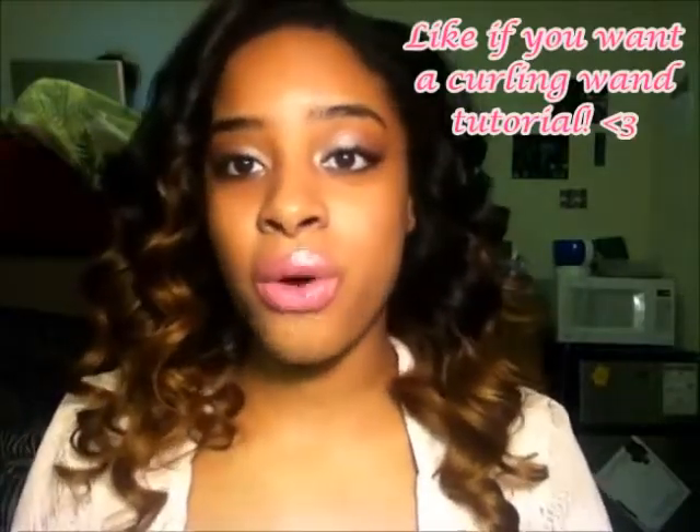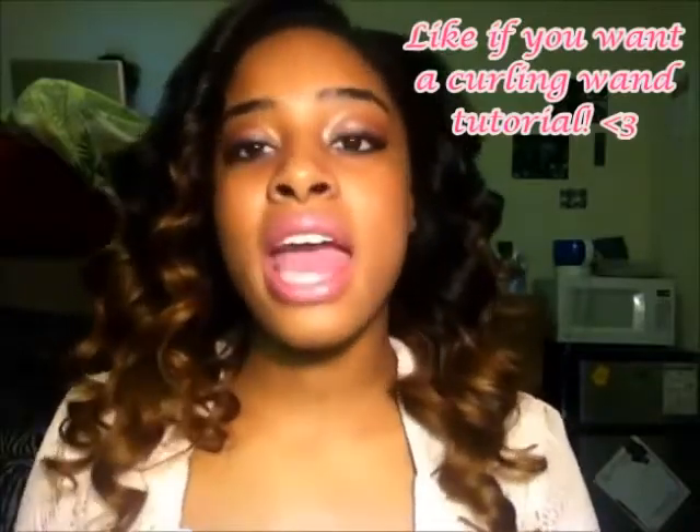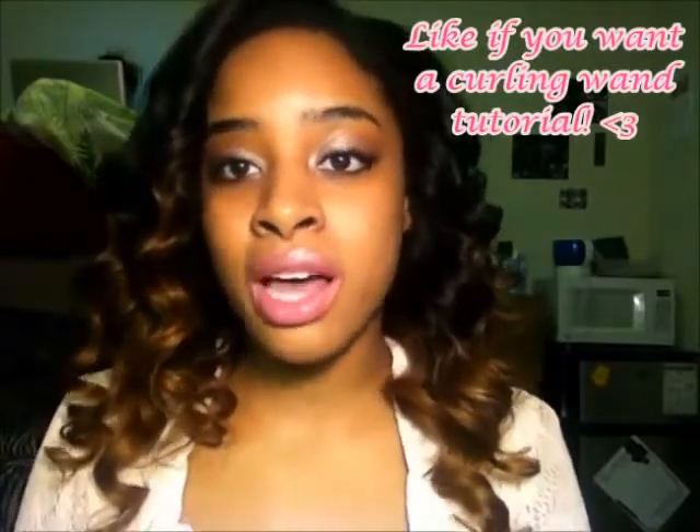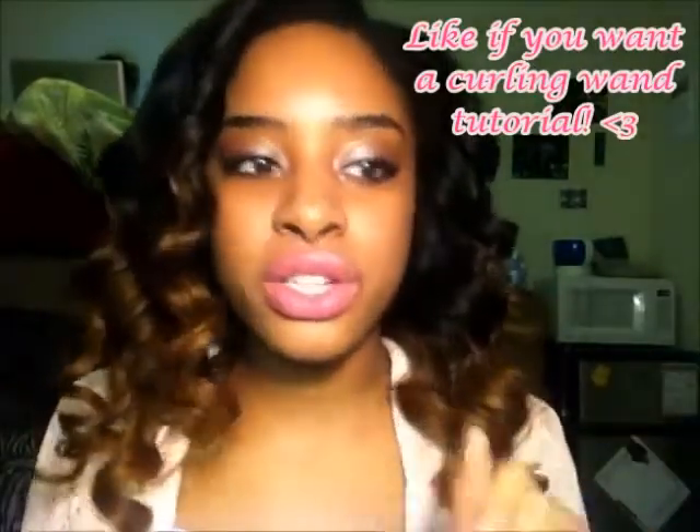Let's get into this hair. So this hair is from AliExpress, Filsley Hair Products Company. What I absolutely love about this hair is that it does not shed. That's the biggest thing I noticed. When I say it does not shed, I mean literally there's no hair anywhere — when I'm brushing it, there's barely any hair in the brush.